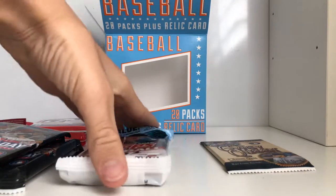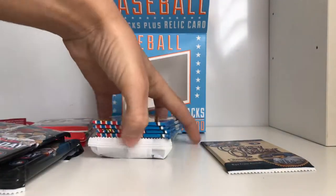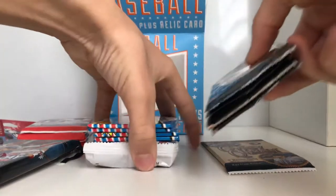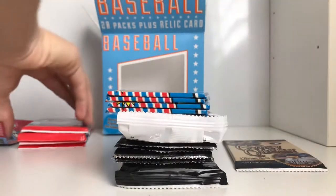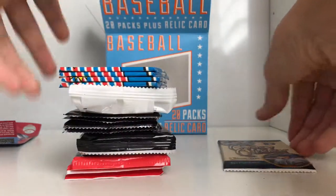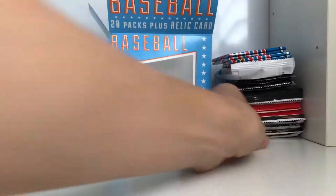So we're going to start with this one first. We're going to do these, then we'll do 2016, then we'll do the Opening Day ones, then we'll do the value pack, then we'll do the Donruss, then we'll do Gypsy Queen, and then we'll do the Topps. So a bunch of packs right here.